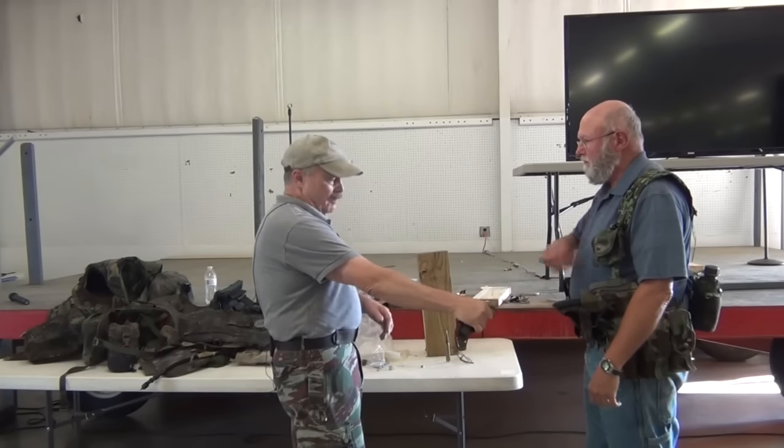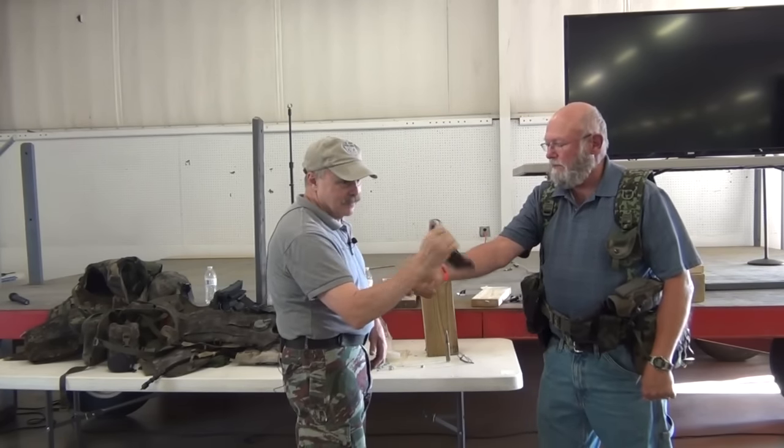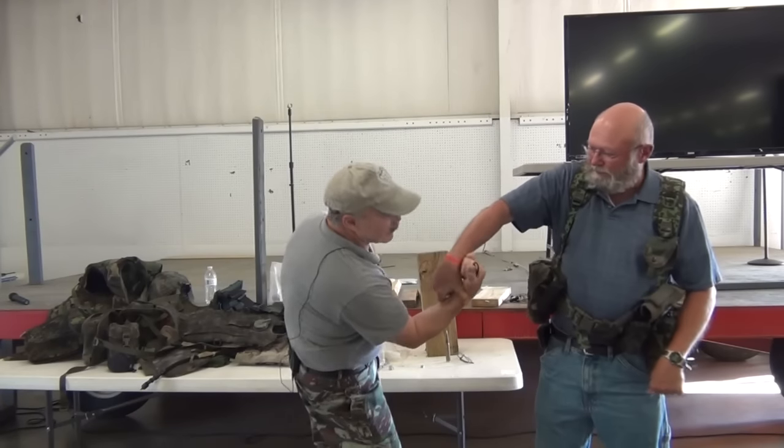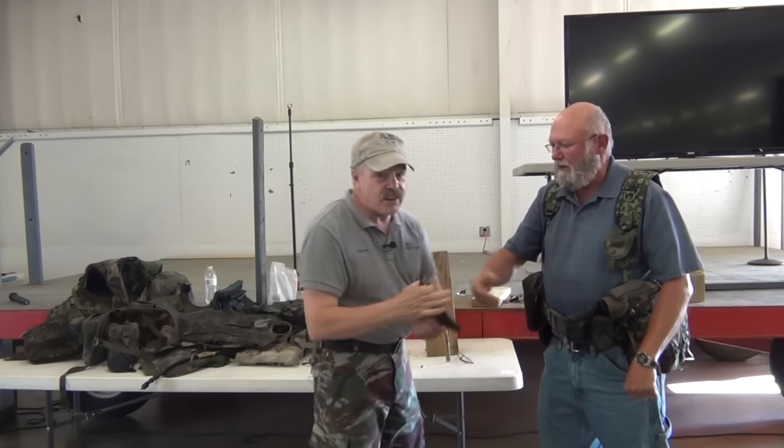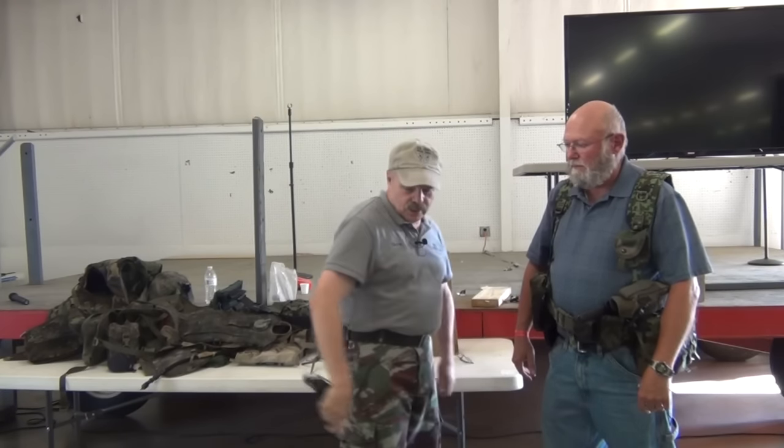Whatever you think — you might disable my wrist, get a hold of it. You can't do that like this. You can do it like this. You can keep it concealed like this.